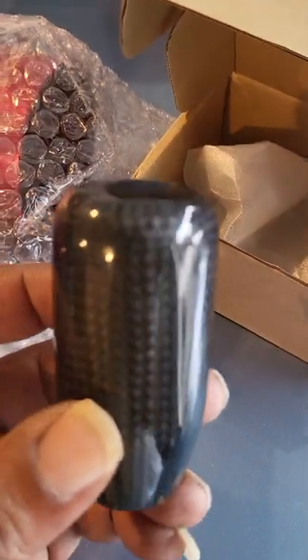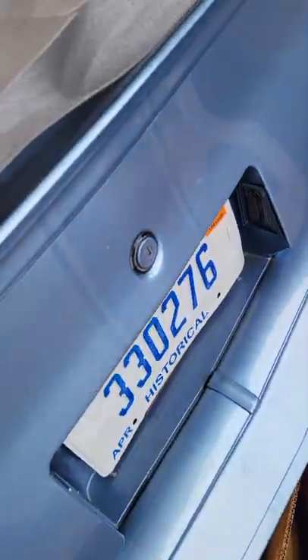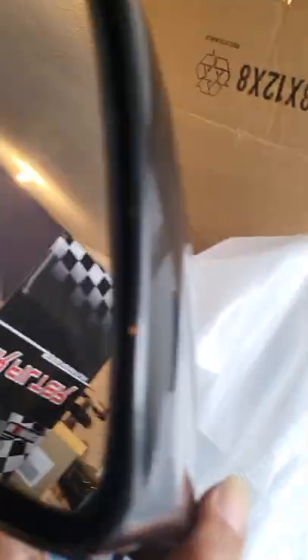I got a K&N filter for it. It needed a shifter knob — I tried to find a factory one but ended up finding an aftermarket carbon fiber one. And remember I told y'all I was gonna get that rearview mirror? I found a rearview mirror for it too.